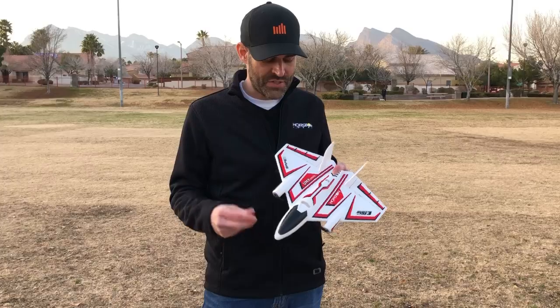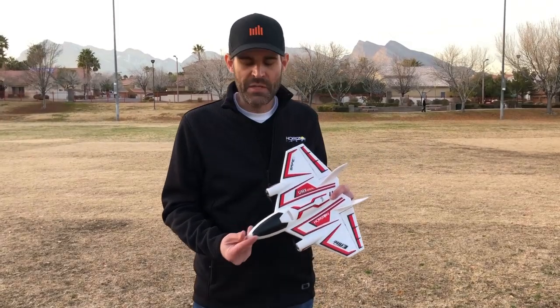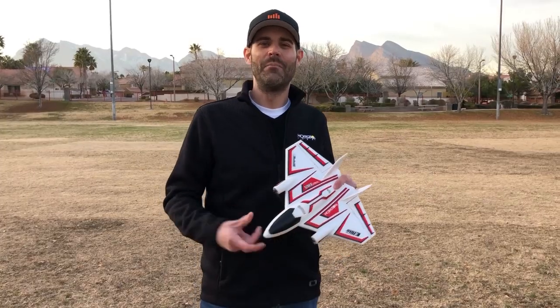I'll speak to the durability first. This airplane is made out of EPP foam. In the past, our original ultra micros were EPS foam — very lightweight but could be broken relatively easily. Then we had EPO foam, which is a little more durable. EPP foam is even more durable yet, a little more flexible and bouncy, perfect for an airplane like this because you can fly it somewhat aggressively and crash it every once in a while, and the foam's lightweight keeps it very durable.